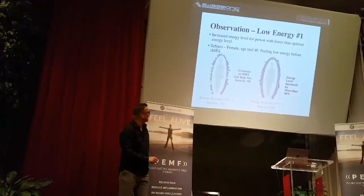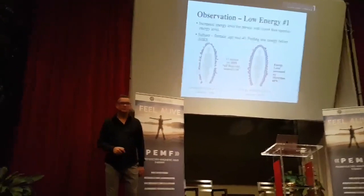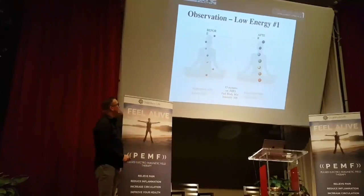And this is what happened — the energy doubled and the balance increased from 79% to 93%. Right away. Measurable. One application. Not a month. One.